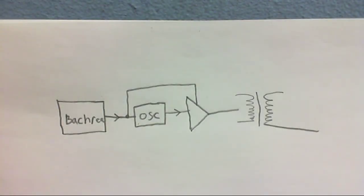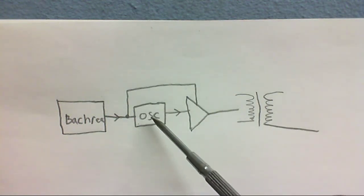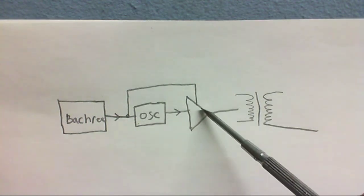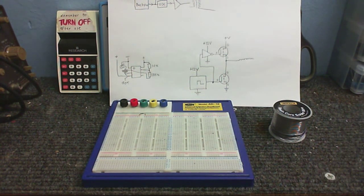An inverter is something that takes a voltage from a battery, usually 12 volts, and steps it up to AC mains voltage. I've got a battery here, and that powers an oscillator and an amplifier. The oscillator puts out the AC mains waveform, the amplifier steps it up a little, and then the transformer transforms it from 12 volts to whatever your mains voltage is. I was thinking of using something really simple, such as a 555 timer, and have a full bridge output stage.